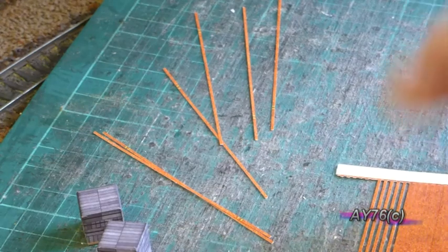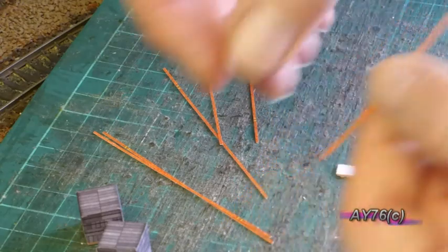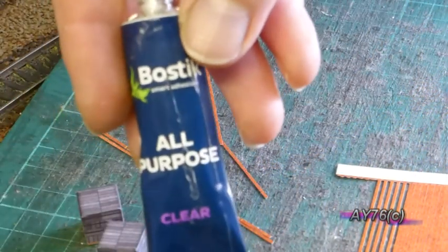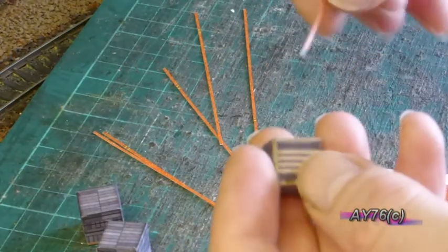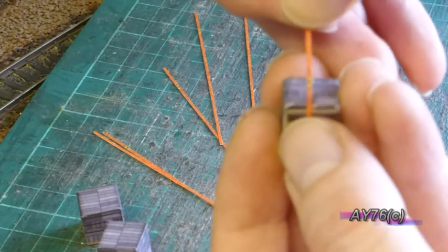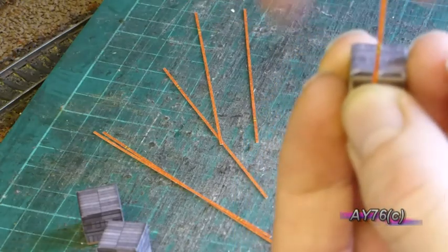The next job then is to take one of these and I'm just using some Bostik all-purpose gel glue — the clear type — and put a bit of glue on the bottom and stick it on, then round over the top and over the rest of your load.